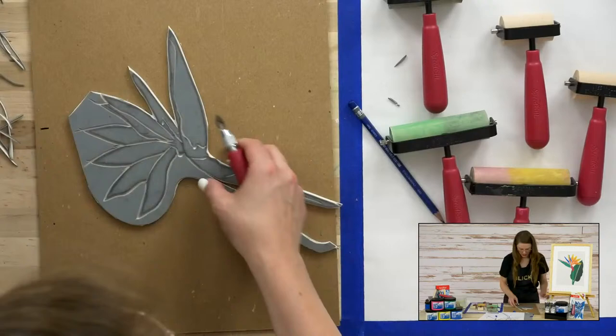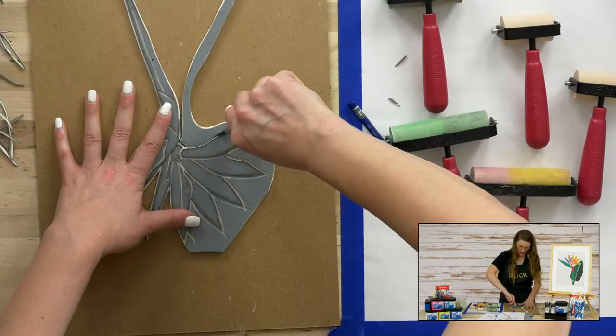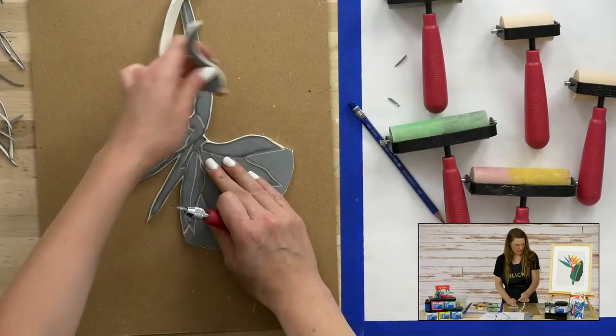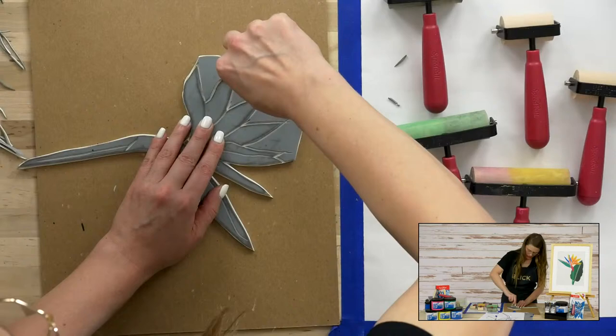Be careful of these little edge lines where you might have a little extra material that tends to show up on your print. Anything that's gray is going to print, so the gray is your positive and the white is the negative space. Now let's carve away these flower petals, and we're getting really close to that puzzle that we're talking about.